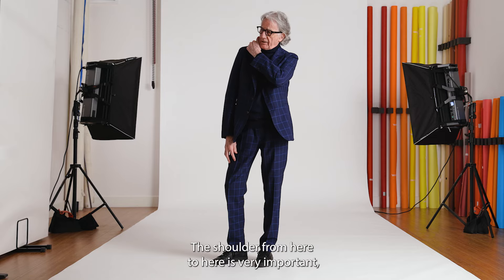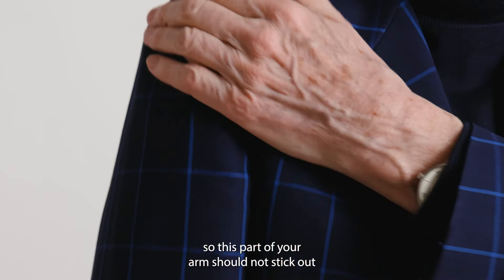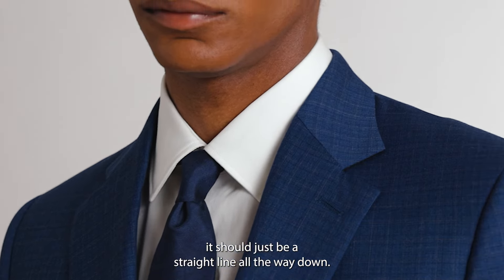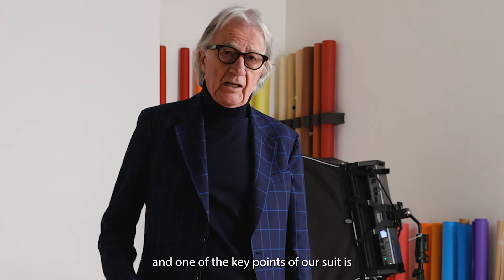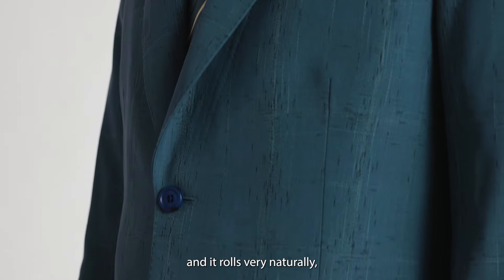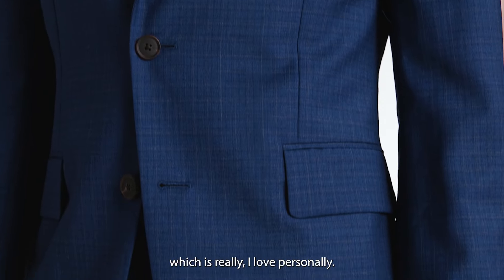The shoulder from here to here is very important — this part of your arm should not stick out, it should just be a straight line all the way down. Our suits are constructed in a very soft way with a soft interlining, and one of the key points about our suit is what is called the roll, which rolls very naturally, which I personally love.